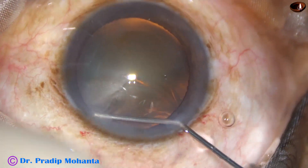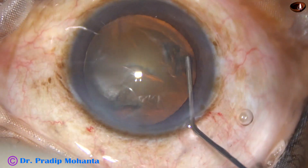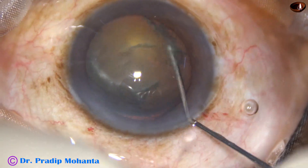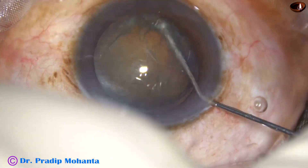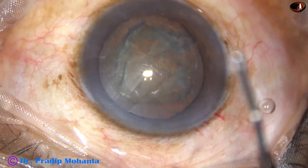This is real-time hydrodissection. Hydrodissection is done, and now we can see that the cataract is not very soft.